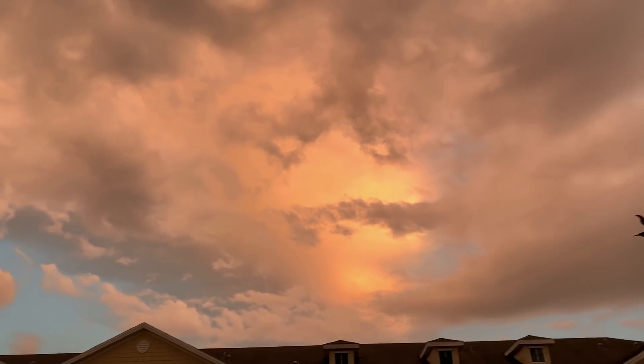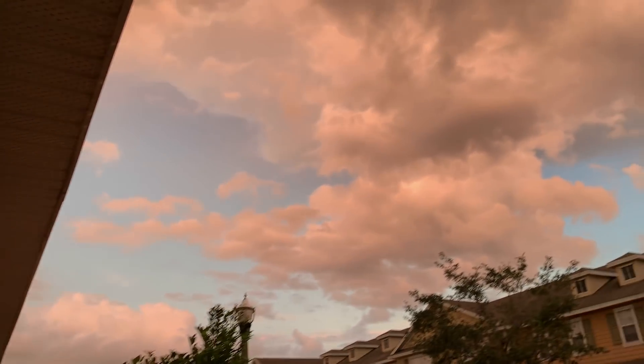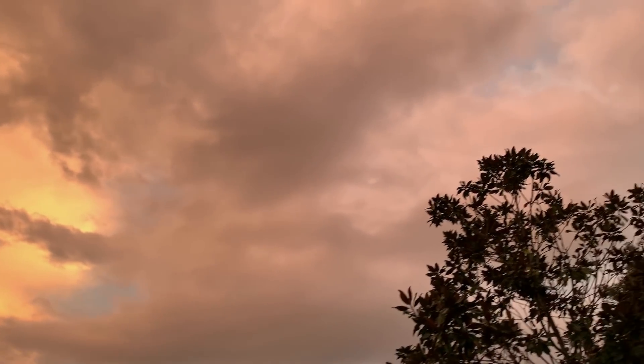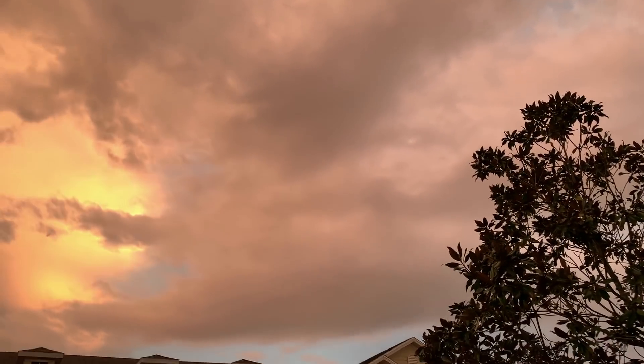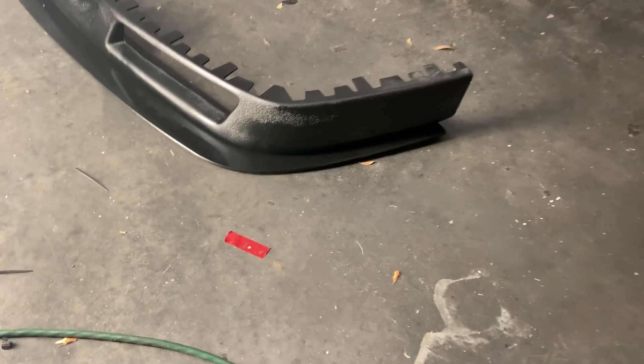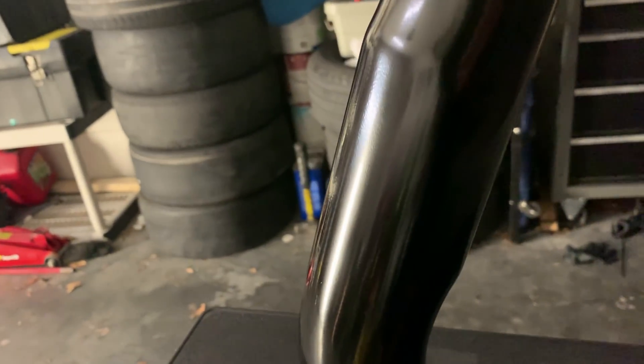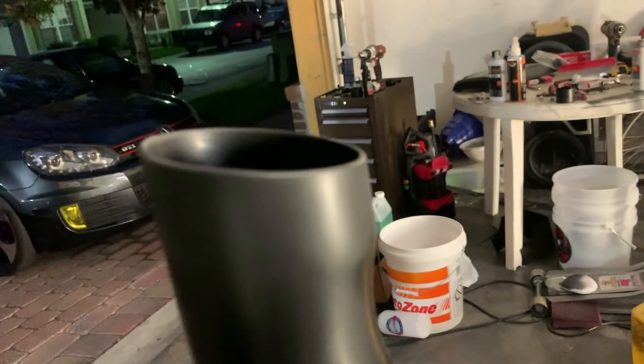It's weird — the sky has this weird orange glow to it. It happens every so often but it's real ominous tonight. Everything is just orange. The front lip and splitter are back together and perfectly dry. Once this flashes, it's going to look dope. You can see the color — it's just a real satin black, perfect for what I'm looking for.